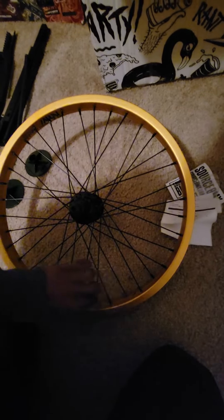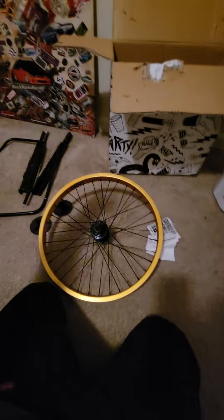Pretty lightweight, feels pretty good. Definitely probably gonna end up checking all these spokes just to make sure, because people do recommend that. So I'm gonna put my tire on it, my inner tube, and I'm gonna see what she's rolling like. See you then.